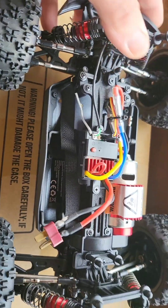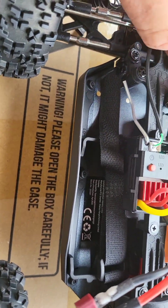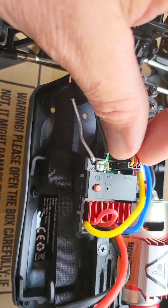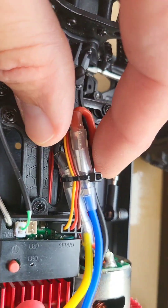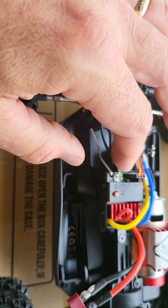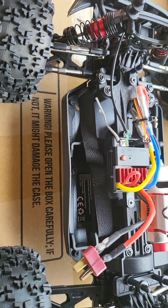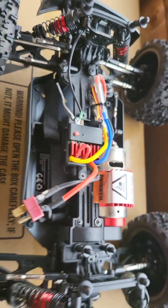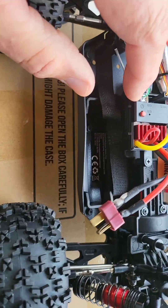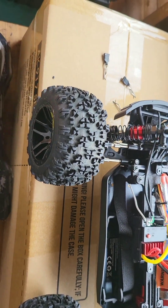I'll probably upgrade later on because it's got a 3-wire servo, I think, on there. Yeah, it's a 3-wire servo. So I can take this out, put a receiver in there, and put another motor in there. Anyway, you get 3S on there, it says. Is it 3S? It says on the box. 3S.